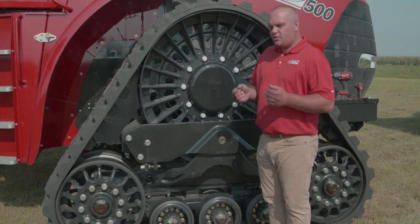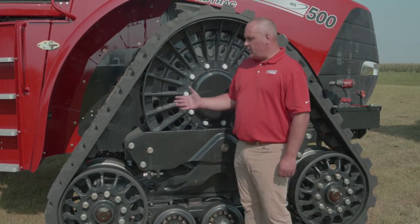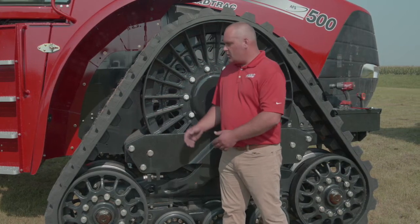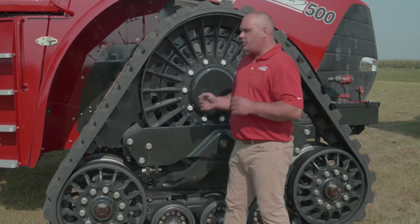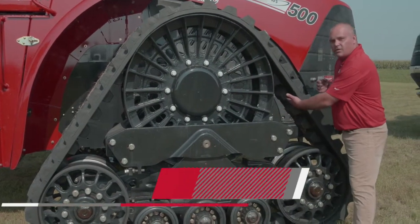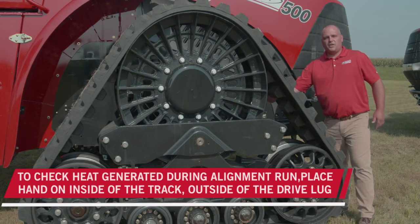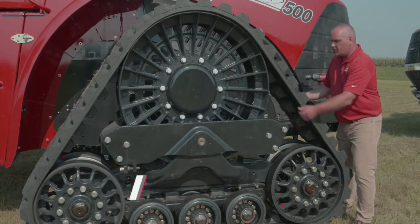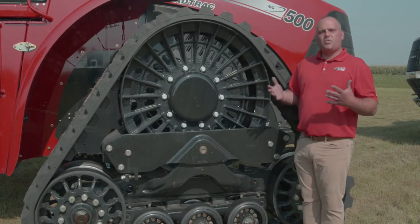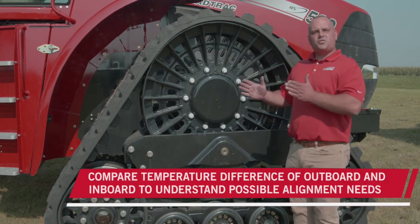One of the best indicators for track alignment is heat. Heat is usually generated by friction, and that friction can happen due to the relationship of the drive lug, the idler, or the roller — but the biggest symptom we'll see is heat generation. We're going to put our hand on the outside of the drive lug. There's another side of the drive lug on the other side of the track, so we've got an outboard side and an inboard side. Those are the two temperatures we're really comparing. What we're looking for is a temperature difference, because that difference will tell us which direction that track needs to move within its undercarriage.